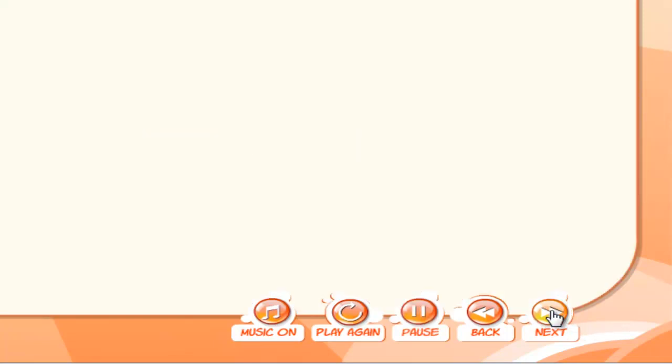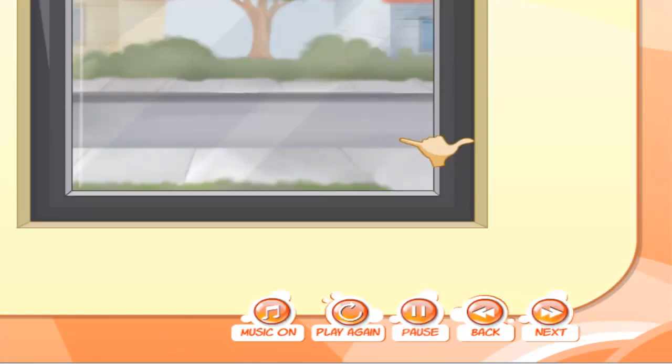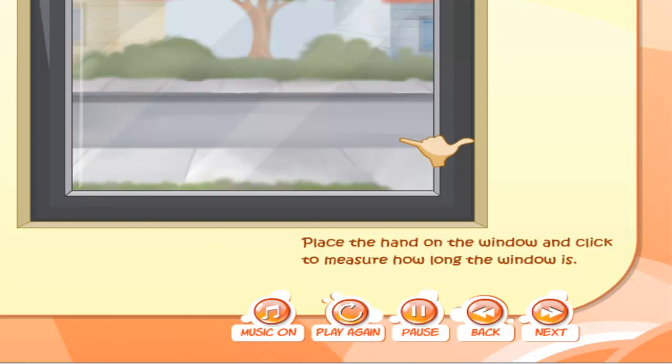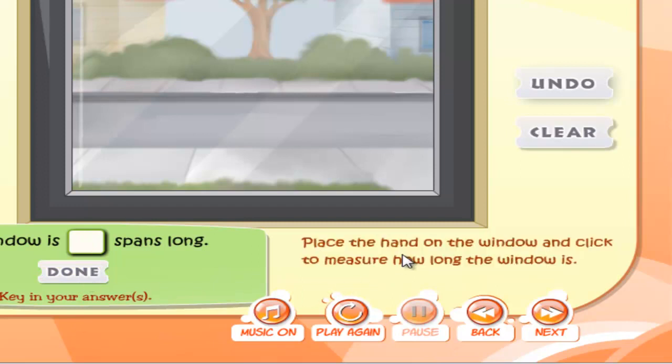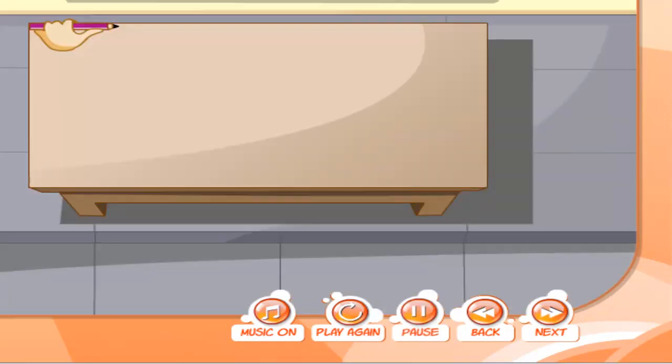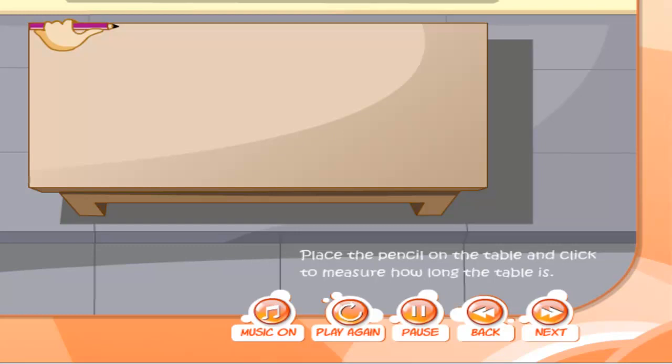Now, it's time for a test. Place the hand on the window and click to measure how long the window is. Key in your answer and then click on the Done button. Now, place the pencil on the table and click to measure how long the table is. Key in your answer and then click on Done button.